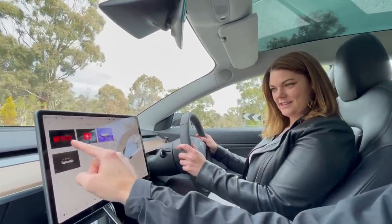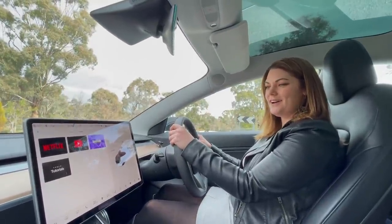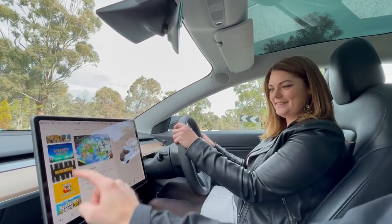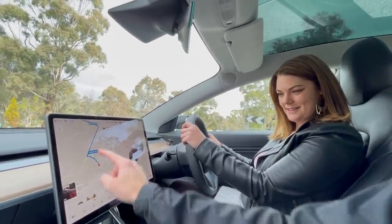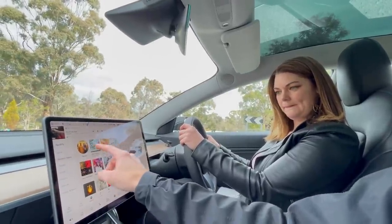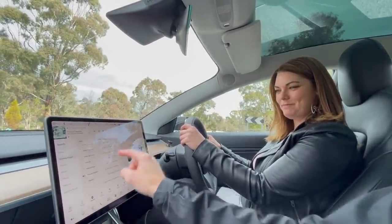For all those dog owners out there — pretty random! And then we've also got Netflix and YouTube for when you're charging, because you know you've got 20 minutes to wait. There's video games and stuff like that as well — you wouldn't want to get bored at the charging station. There's also Spotify. Are you into Rage Against the Machine at all?